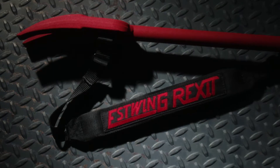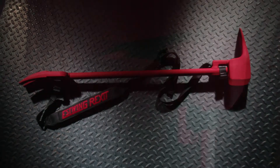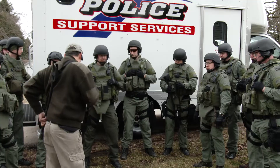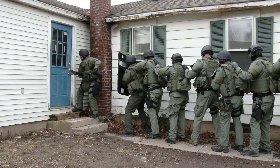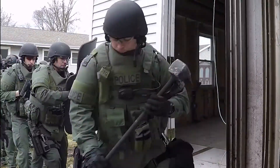Rexit by Estwing is the rapid entry and exit tool. This American-made tool makes easy work of breaching, ramming, forced entry, and firefighting work. Rexit was created for use by law enforcement, military tactical teams, search and rescue teams, and firefighters, and designed by SWAT and fire professionals with a deep understanding of the requirements for tactical work.